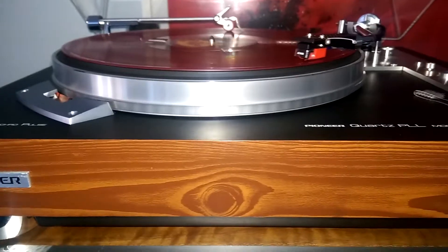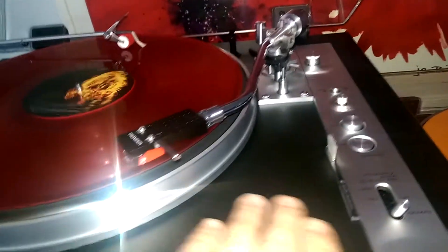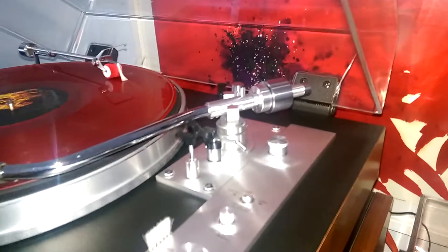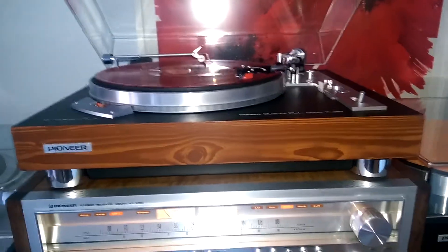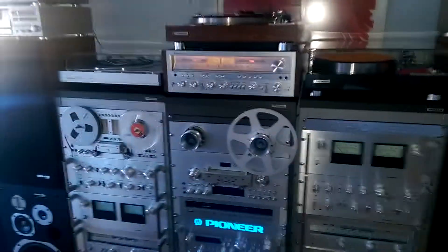Now let's listen a little. The PL-550 is totally manual, this turntable. It's a marvel how it sounds — I can't explain it either, why it sounds so good. I also have the PL-590, which is supposed to be an incredible turntable with the SME 3009 arm, but I don't like it as much.